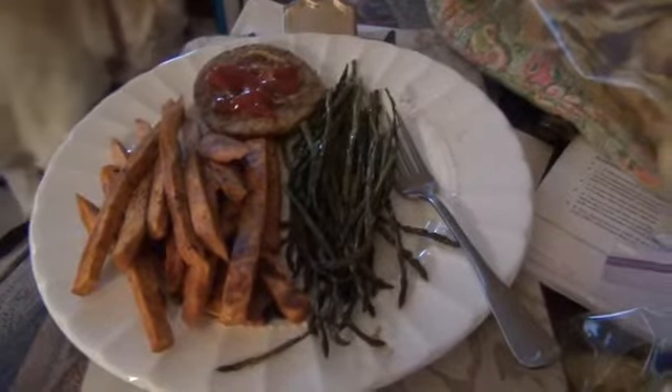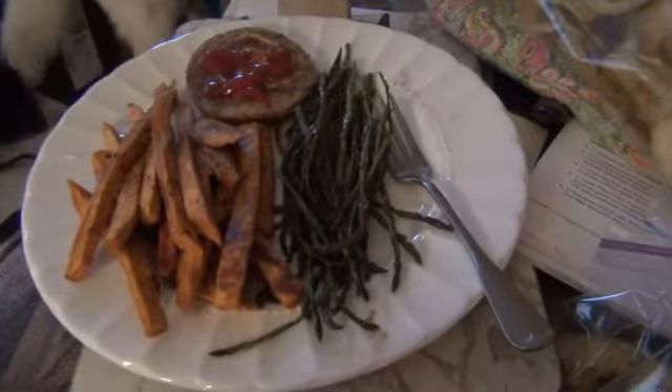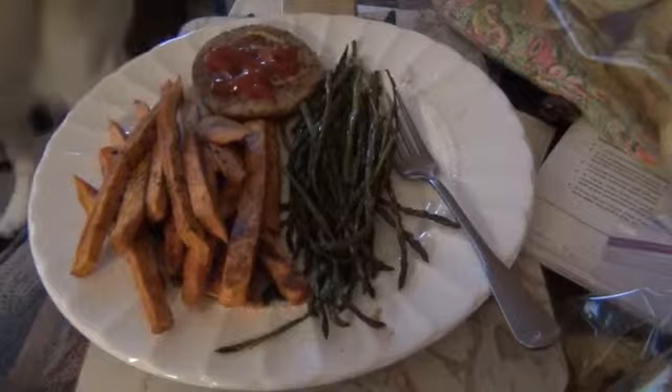So we've got baked sweet potato fries, roasted asparagus, and a Boca patty. It's just a real quick dinner.